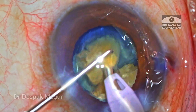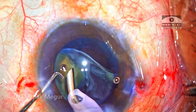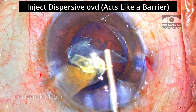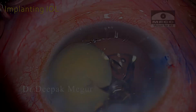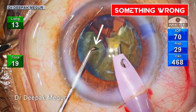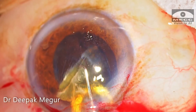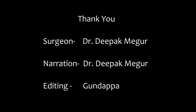To conclude, a few take-home points. Whenever a posterior capsule tear happens and the last one or two fragments remain with no vitreous prolapse, one can use dispersive OVD as a barrier and emulsify the fragments in the anterior chamber in a very controlled and slow manner. The other option is the IOL scaffold technique. And lastly, if you are inexperienced and not sure about this, there is absolutely no shame in creating a fresh scleral tunnel superiorly or 90 degrees away from your clear corneal incision and removing them manually. Thank you for watching and hope you found this helpful.